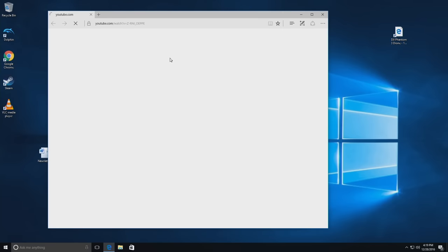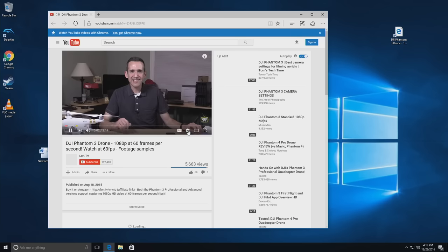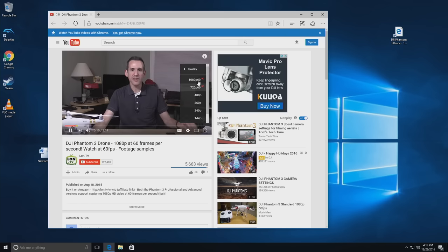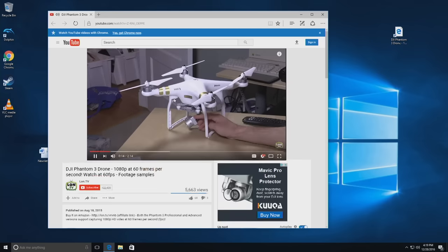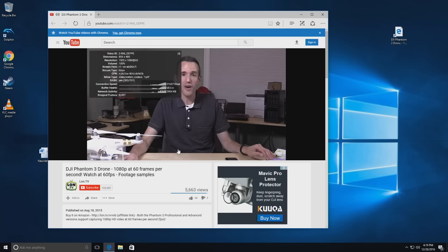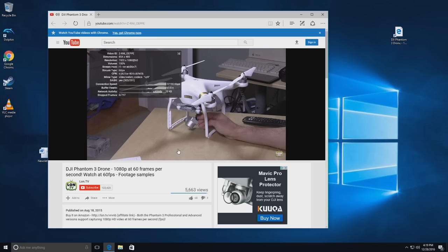We're going to begin our usual test with the Edge browser looking at YouTube. There's a reason I run Edge for YouTube videos because on some of these mini PCs it does a lot better than Chrome, but we will do a Chrome benchmark in a second. Running at 60 frames per second at 1080p, we're not dropping any frames, which is no surprise because the prior generation version of this chip was able to do 4K and 1080p 60 video without any problems either.